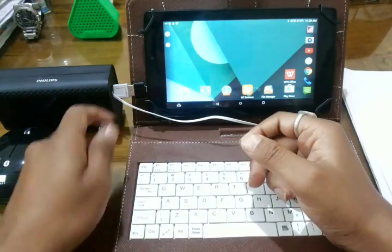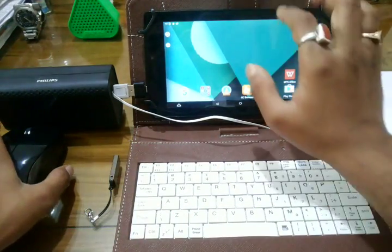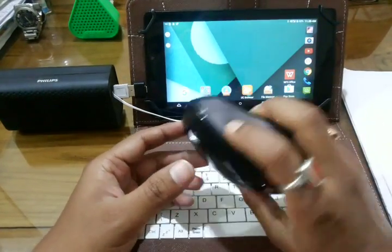I have this 32 GB external pen drive — you can use a 64 GB one as well to expand the memory of your device. Next, you will also require a mouse, so I have this mouse here.